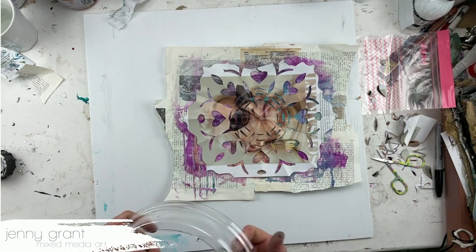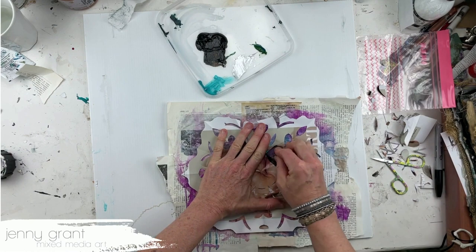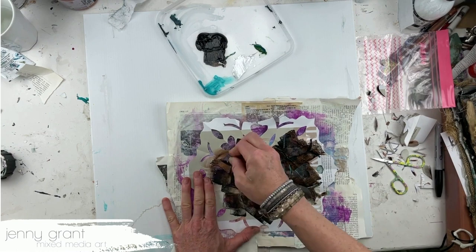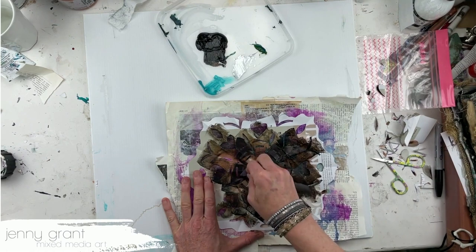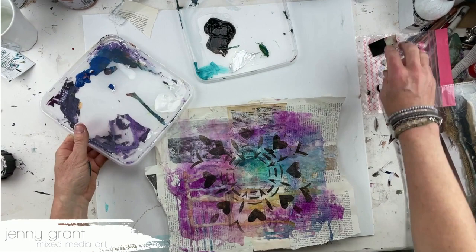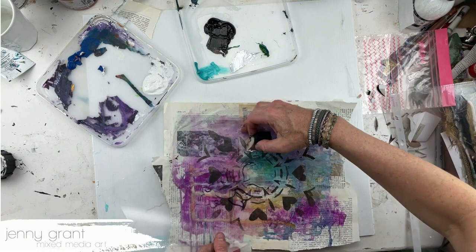I have some dark paint here so that you will see it. Not too much paint on my makeup sponge brush, and then I just dab the paint through the stencil. I will do the whole thing now.